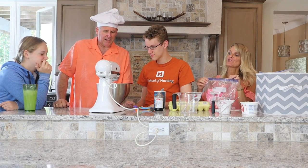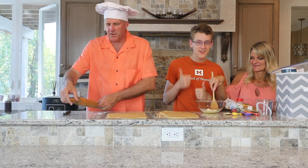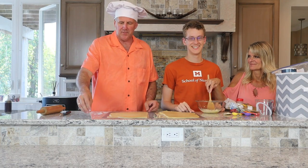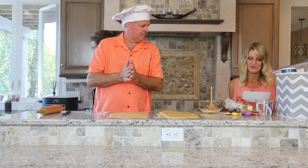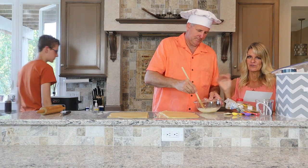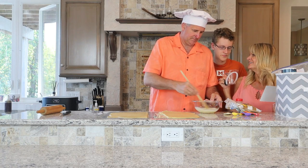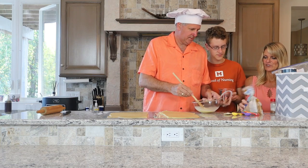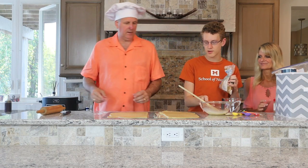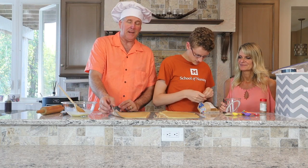Hey guys, we're back! We just got done rolling all this dough out. It chilled for almost two hours. We're going to try it — it says to roll it out. If you do the full recipe you need to soften 12 tablespoons of butter, but we're doing half so we used three tablespoons.